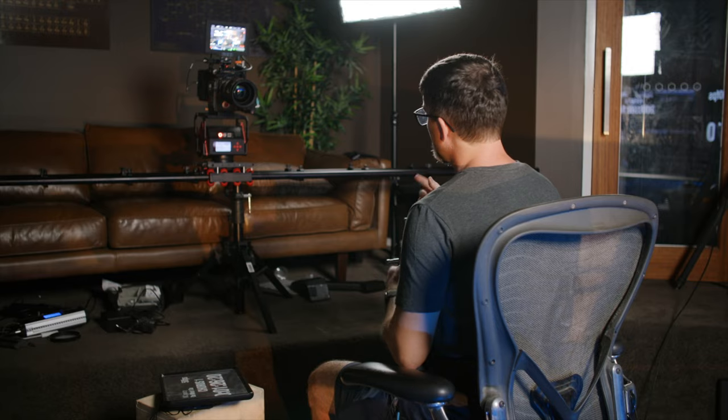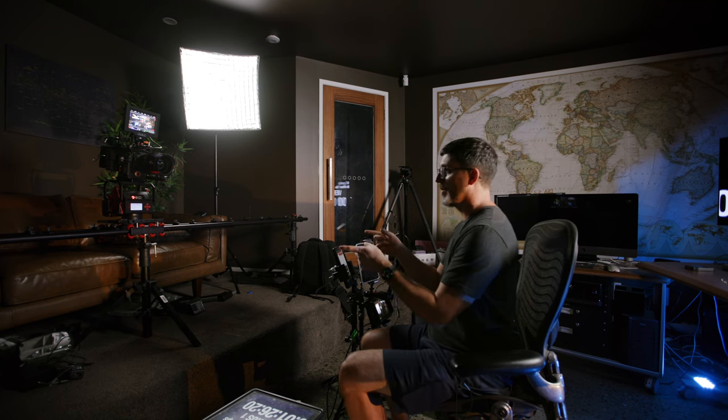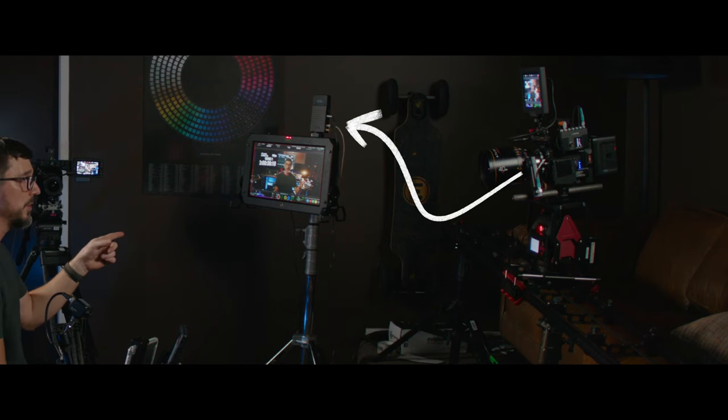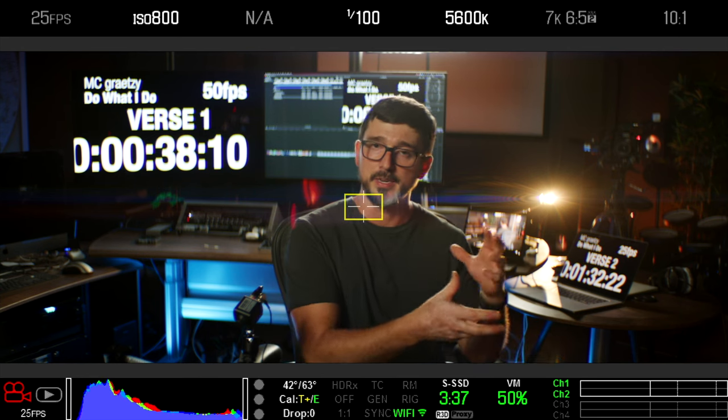I'm using my Red Monstro shooting 7K with an Atlas Orion 40mm lens, currently sitting on my cam block motion control unit — we're not going to use that for this shot, but just you wait till later on. I've got a Teradek transmitter built into the Monstro sending to an Atomos Sumo so I can record the live monitor output, giving you a chance to see the settings as they change.